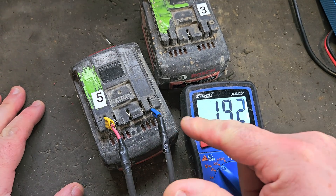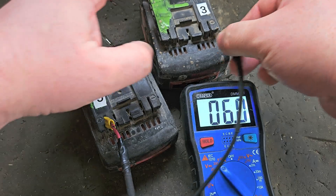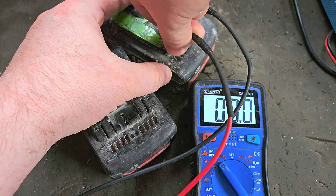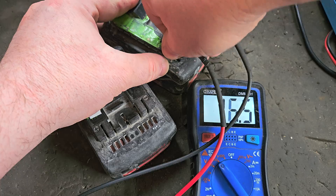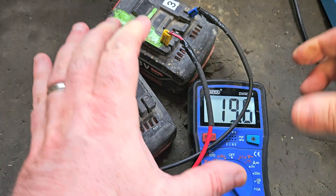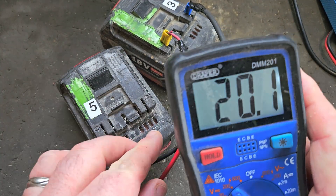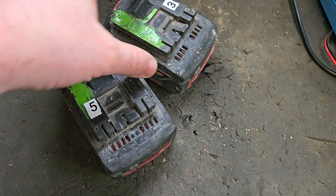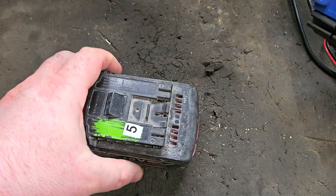So this one is showing 19.2, 19.3. If I go to one that I would consider perfect, just to give you an idea of what I'm talking about — that's 20.1. So there's almost a volt of drop in performance in that.